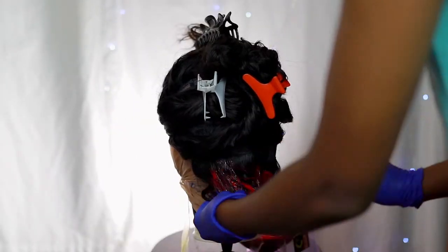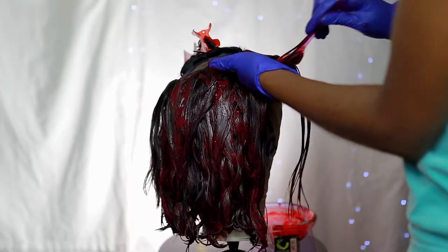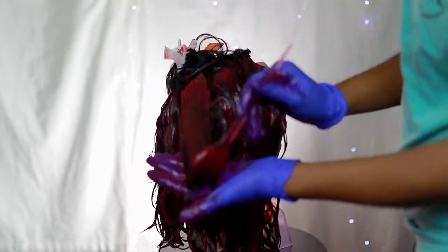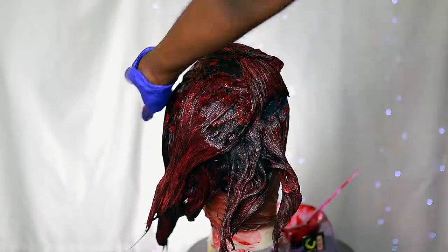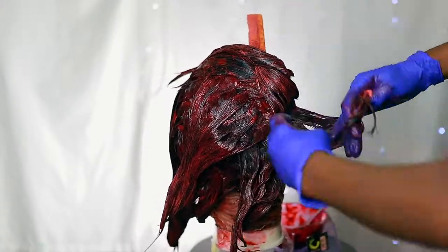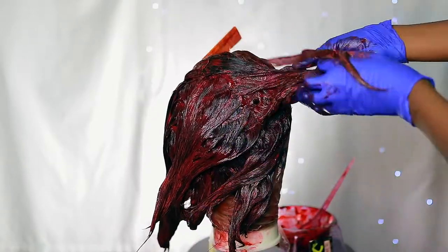I'm going to be starting off in the back of the wig. We're just going to apply a generous amount to each section of hair and make sure to coat each piece so we won't have any missing spots. I'm going to be working in small sections and combing through them to ensure that the product coats every piece of hair — we don't want to have a patchy paint job.